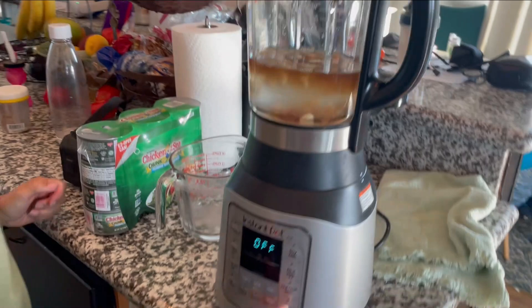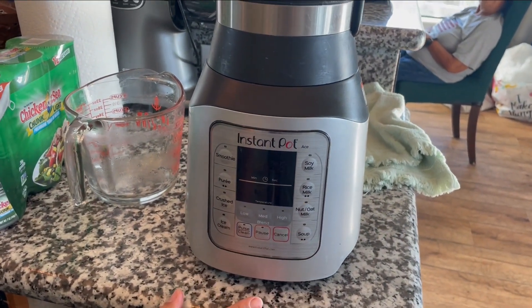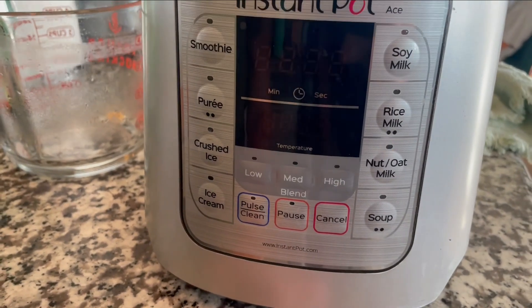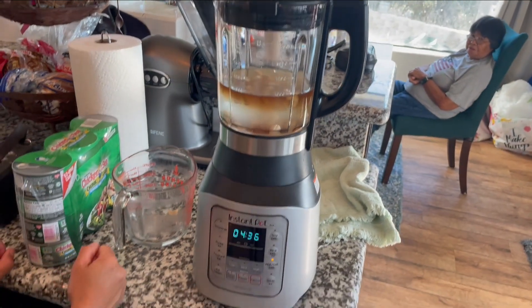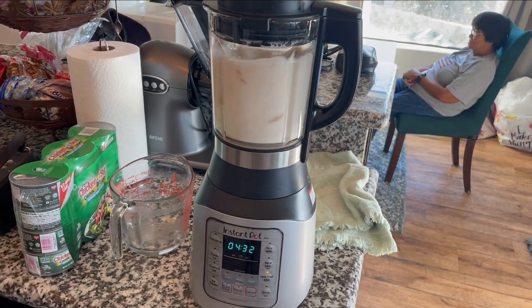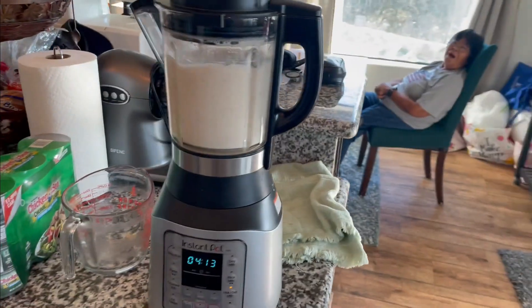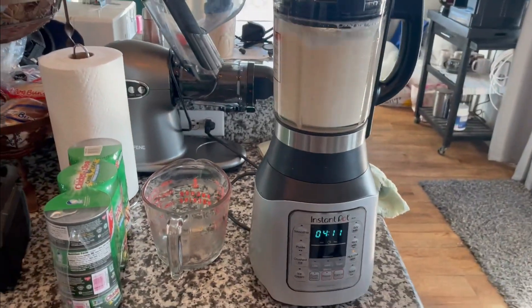And then we're gonna make nut milk. This blender is amazing — it goes one way for a few seconds and then it reverses and goes the other way for a few seconds. I can't believe it. First time I've ever seen this.